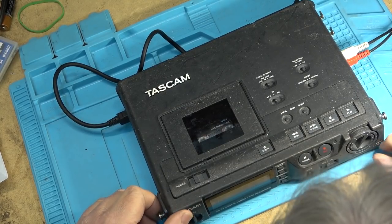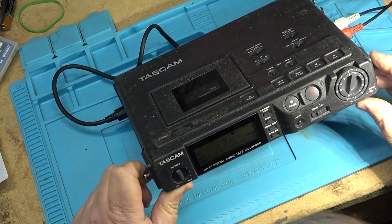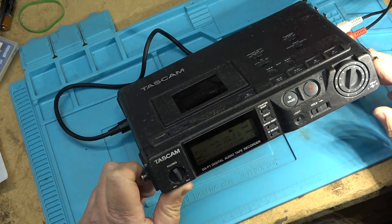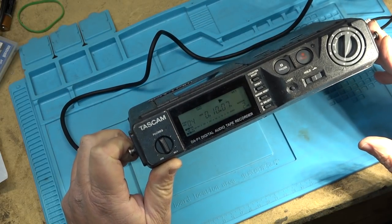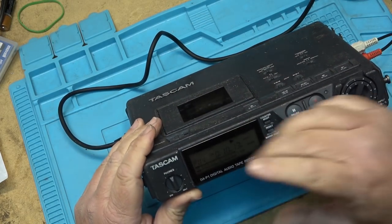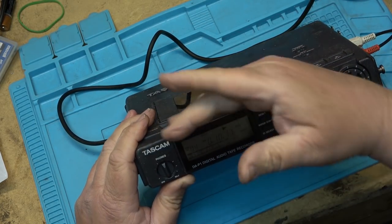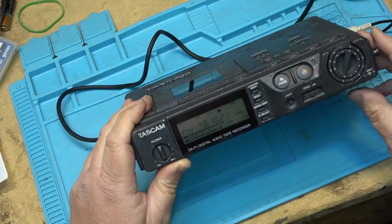And there we go — one last test. Let's search for the next track. It's got an LED light on here — it's got amber, you can only see it in the dark. Anyway, there it is.